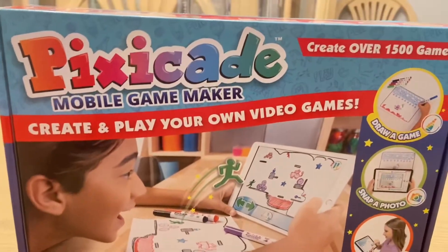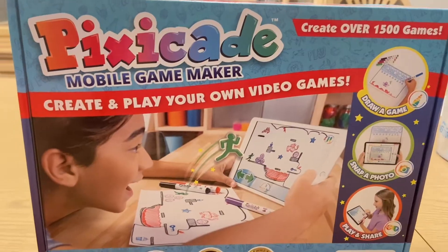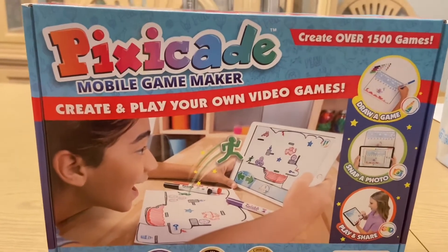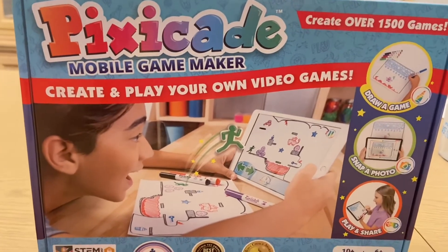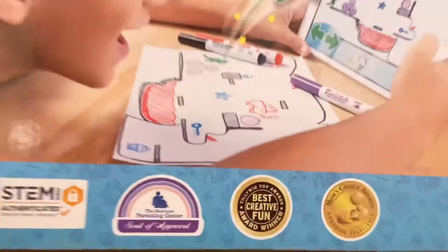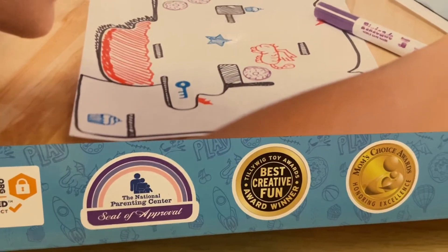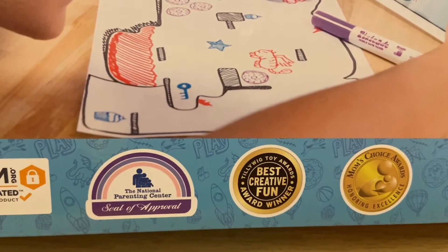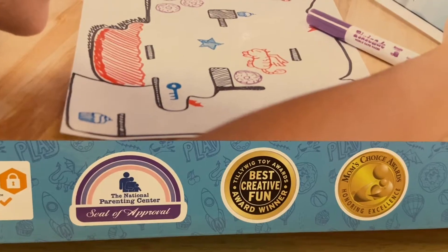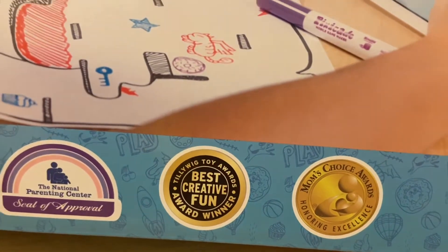Hey everybody, I want to tell you about a fun game from Pixicade called the Pixicade Mobile Game Maker. This game can help you create over 1,500 games and your children can create their own video games using their own pictures. This is a STEM game and it has the National Parenting Center seal of approval. It also has the Tillywig Toy Award for Best Creative Fun and the Mom's Choice Awards Honor and Excellence.